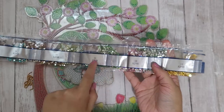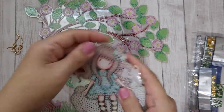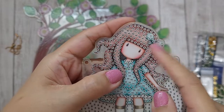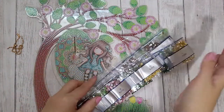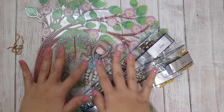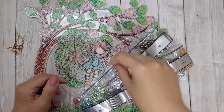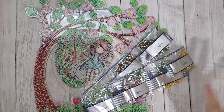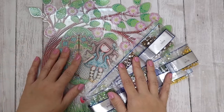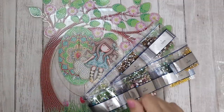If you're interested in this particular set, I'll link it in the description box below so you can click and get right to it. I'll put the link to the website as well as my discount code all in the description box. Let me know what you guys think, and as always, thanks for watching!